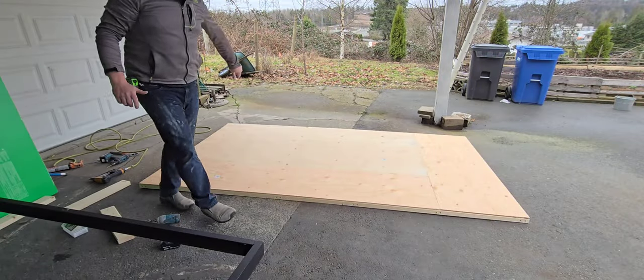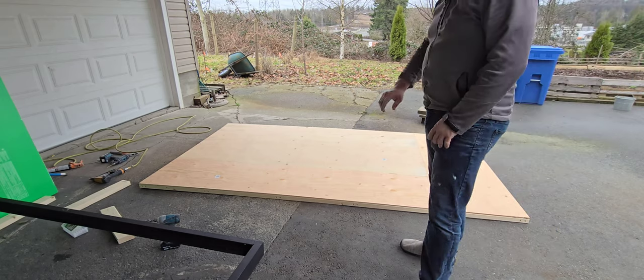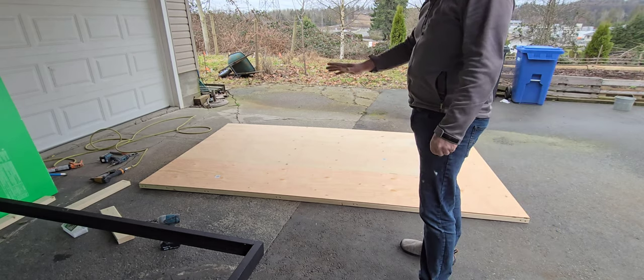One side is done. I'm going to flip it over, fill it full of insulation, put another layer of plywood over, and I'm ready to seal it.